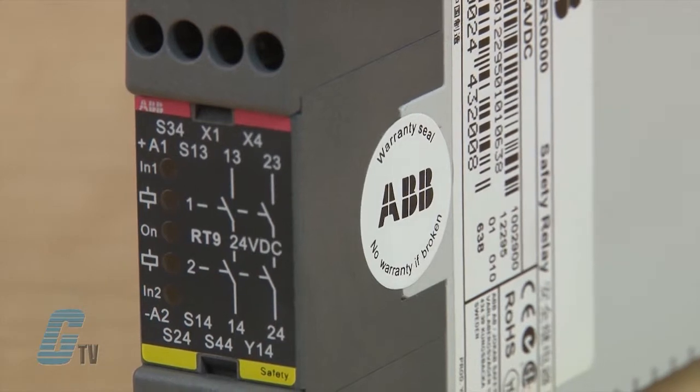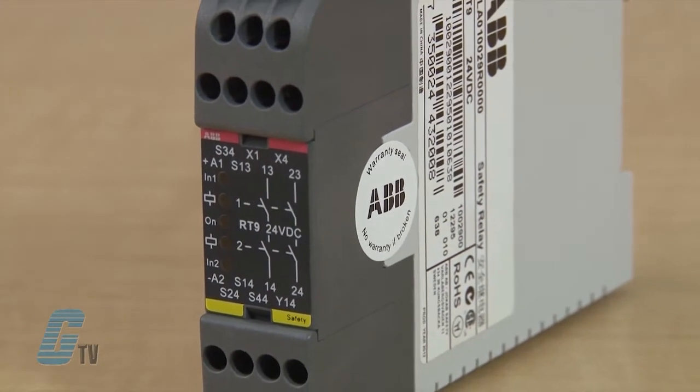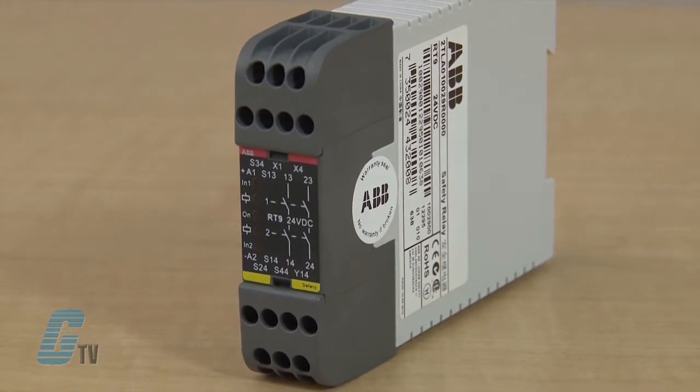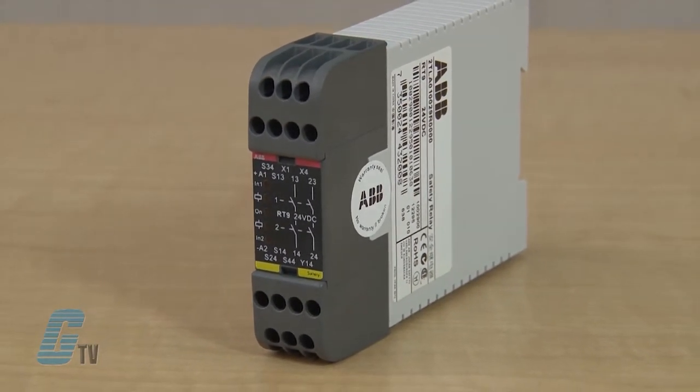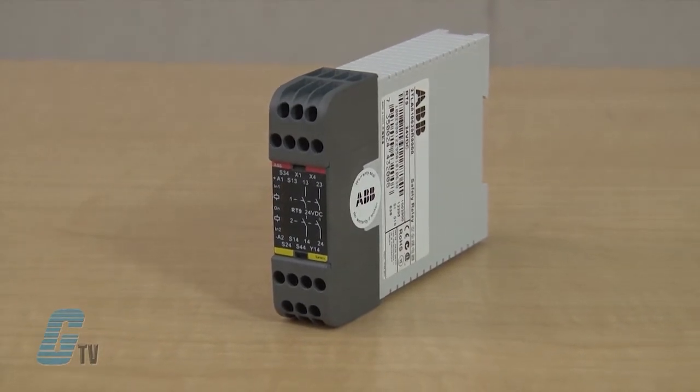The RT9 uses some of the latest component technology and modern assembly techniques to ensure a highly cost effective solution. Features include five input options and single or dual channel input. There is a test input for supervision of external contactors and an LED indication of supply, inputs, outputs, short circuit and low voltage level. The size is compact with a width of 22.5 millimeters.